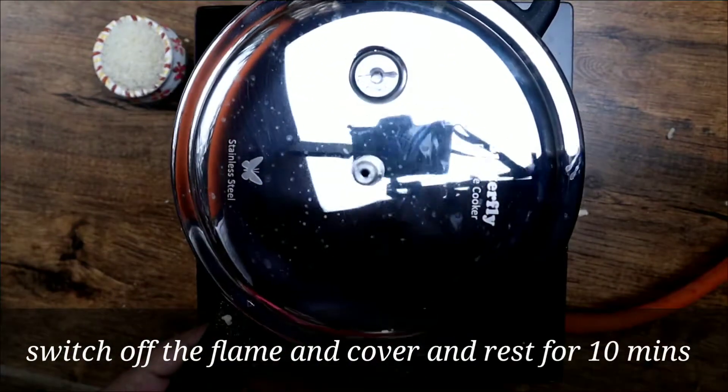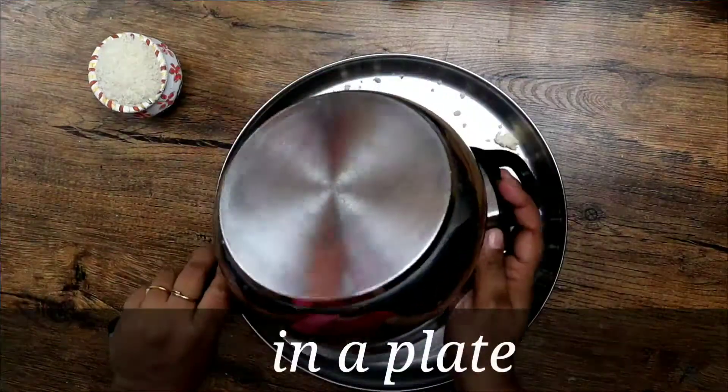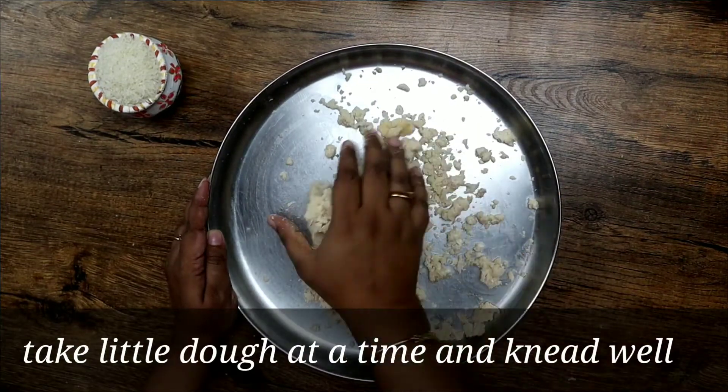Close the lid and rest the dough for 10–15 minutes. After 10 minutes, transfer the dough to a plate and knead well until you get a smooth dough.